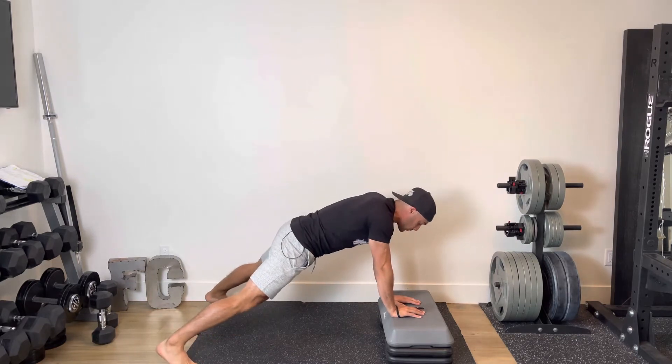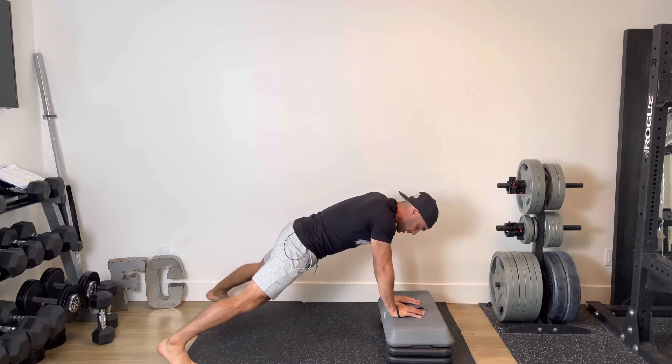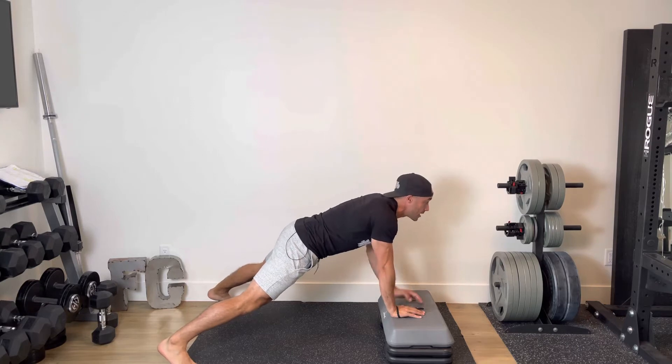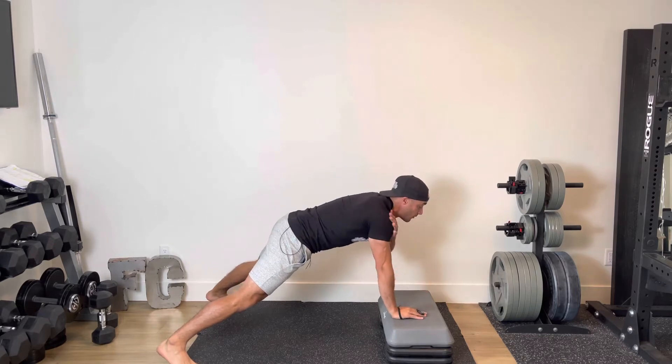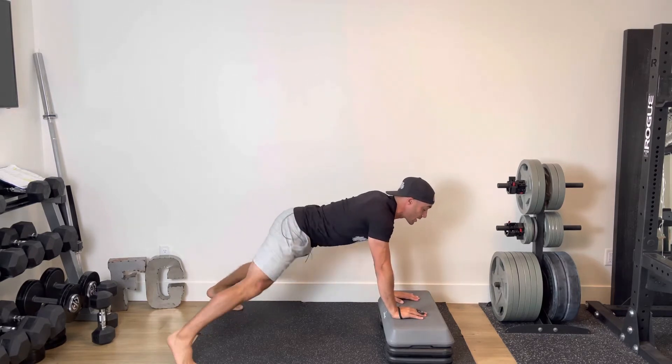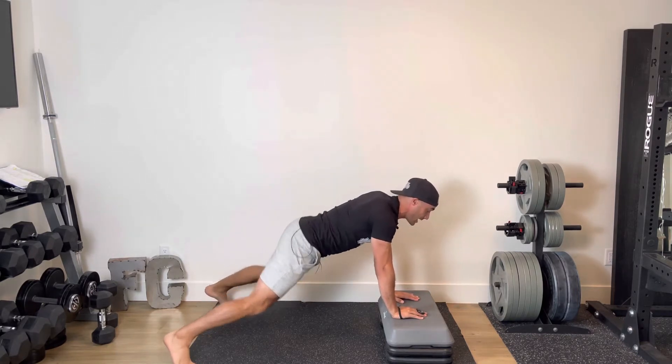Exercise number one is going to be shoulder taps. With a riser, I have my feet out nice and wide, head is up, and I'm tapping at the shoulder — one, two, three, four, five — alternating back and forth, trying to prevent my hips from rotating side to side.